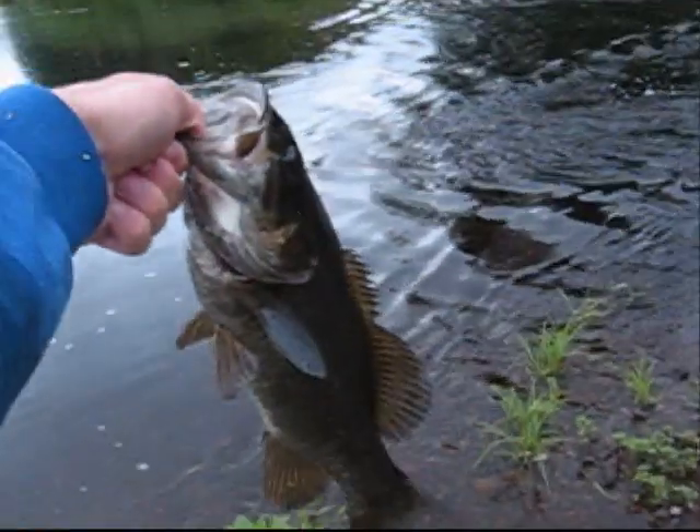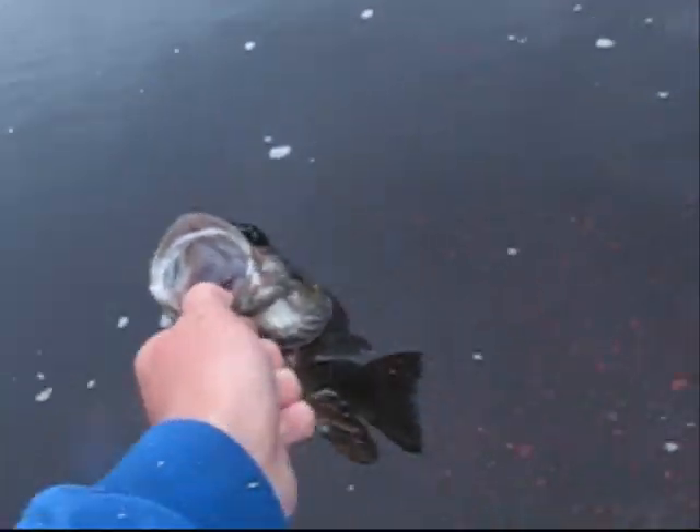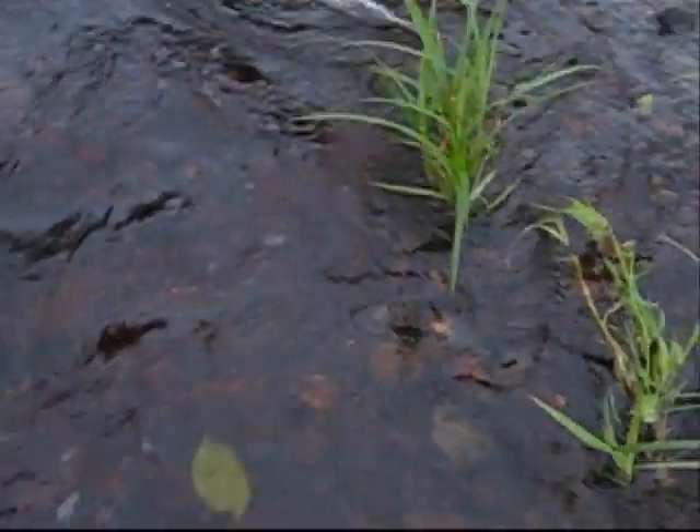Nice little bass. Caught him in the fork part of the river. Kinda trying to figure out which way we should go. There he goes. Get going, buddy. There he goes.